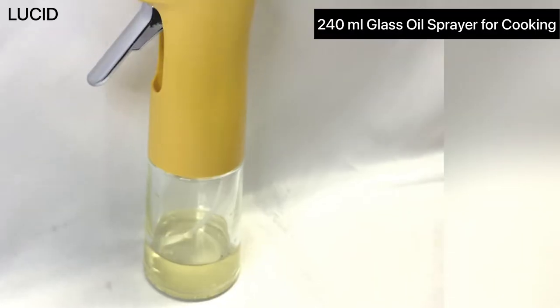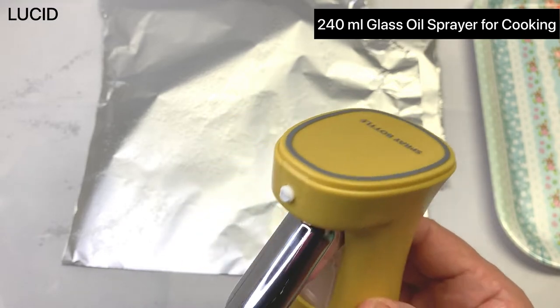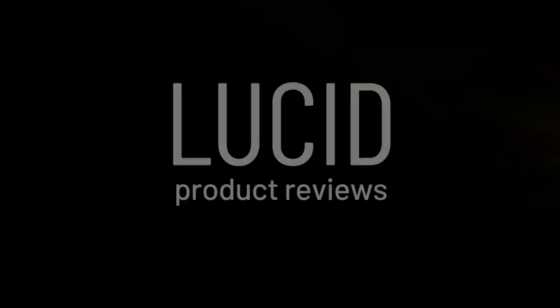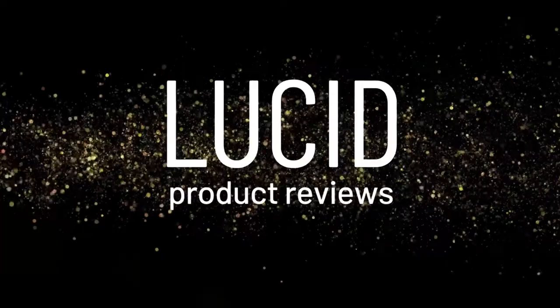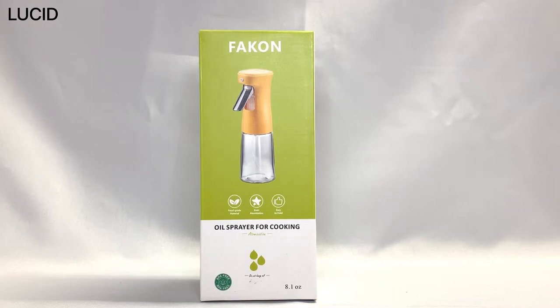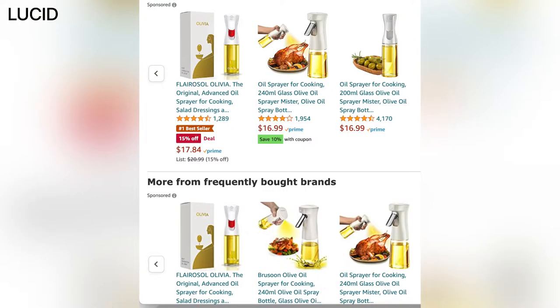Hi, this is Lucid Product Reviews. Today we're going to do our review on a 240 milliliter glass oil sprayer for cooking from Amazon. This oil spray bottle for cooking we purchased from Amazon for $16.99.